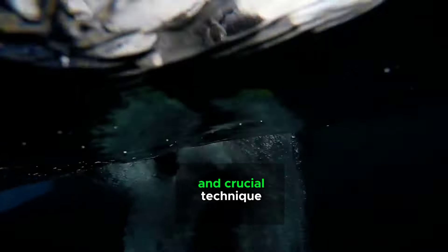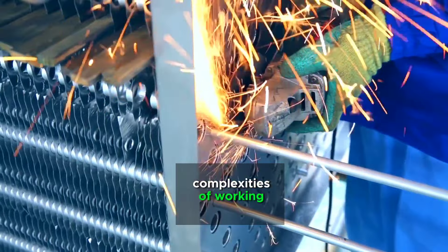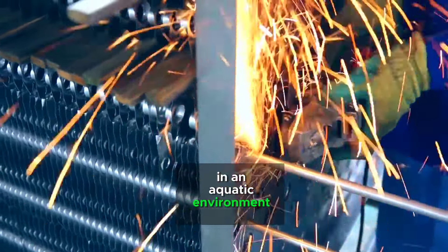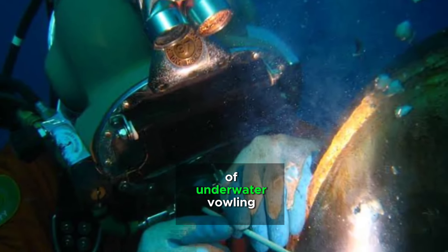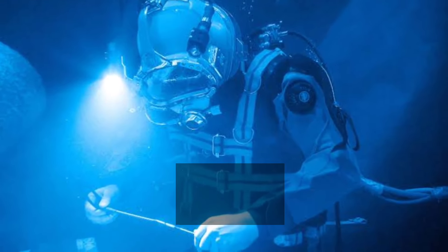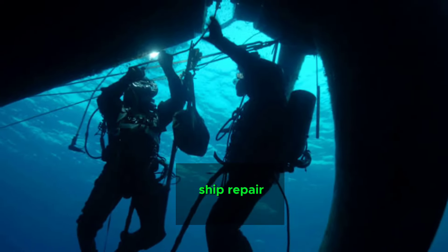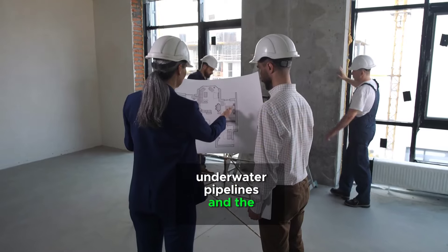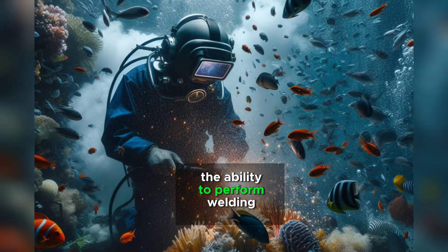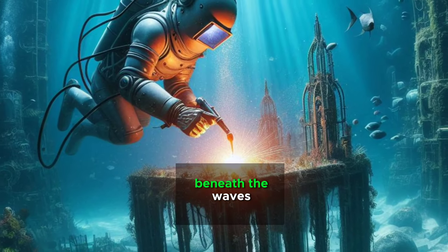Underwater welding is a fascinating and crucial technique that merges the challenges of welding with the complexities of working in an aquatic environment. This specialized method is employed in various industries such as offshore construction, ship repair, oil and gas exploration, and even in the maintenance of underwater pipelines and structures. The ability to perform welding tasks underwater is paramount in maintaining and repairing water infrastructure beneath the waves.